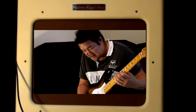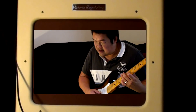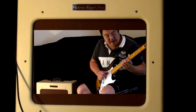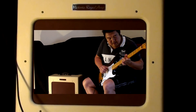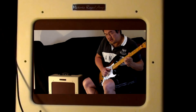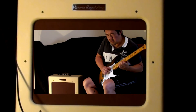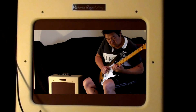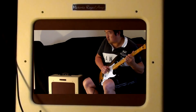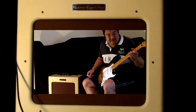So that's with the volume down at about six — it cleans up mostly. And then back up to ten.